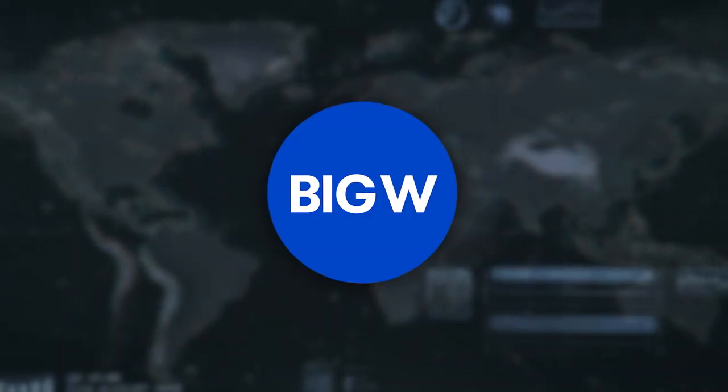Welcome back to Jurassic World Revealed, presented by Big W. Today's Hammond Collection toy needs no introduction. Celebrating 30 years of what started it all — John Hammond's largest dinosaur and the species first seen by the guests at Jurassic Park — it's the Brachiosaurus.